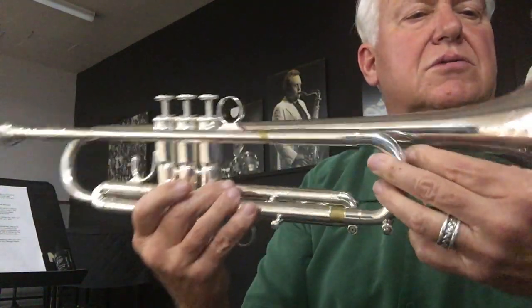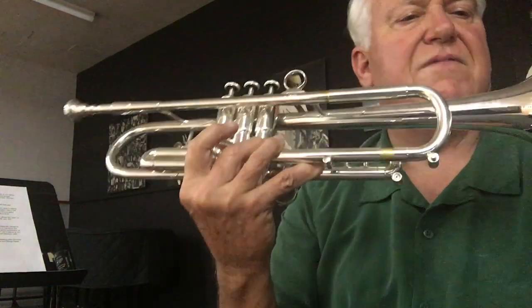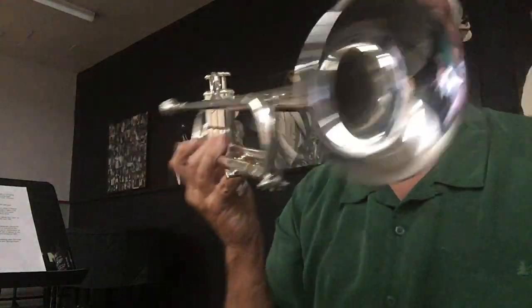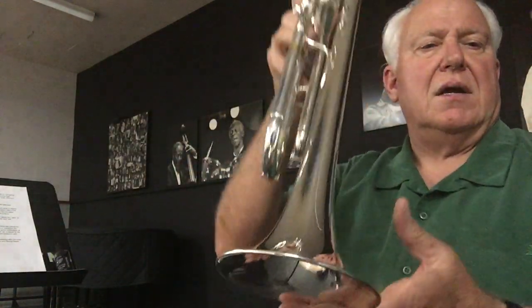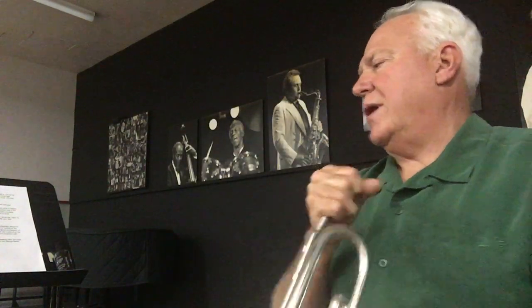Reverse twinning slide and lead pipe. Amato water keys. Third valve slide stop screw. And their own proprietary Callet Jazz bell. Quite a horn.